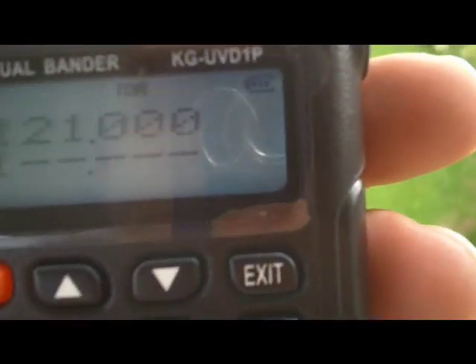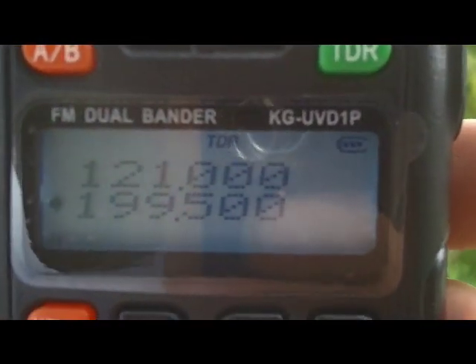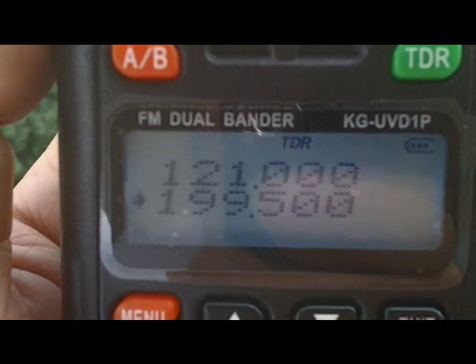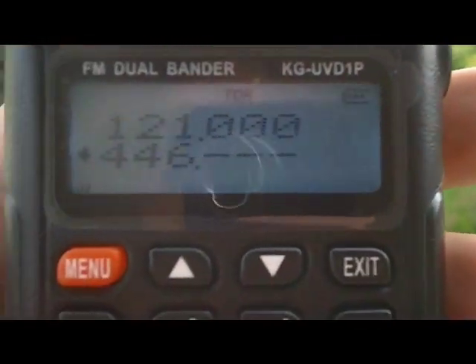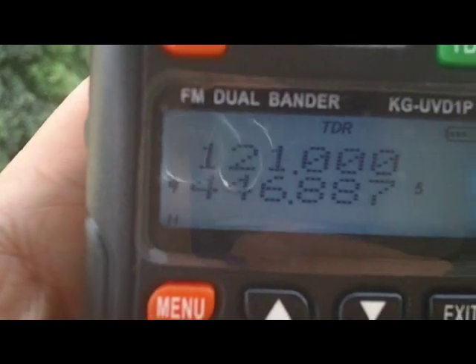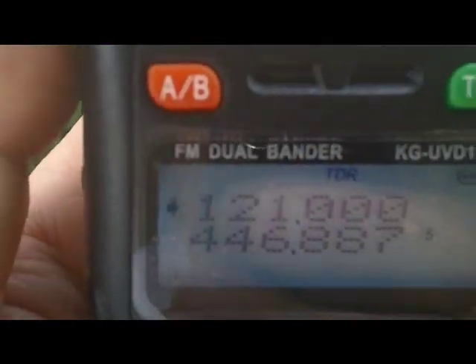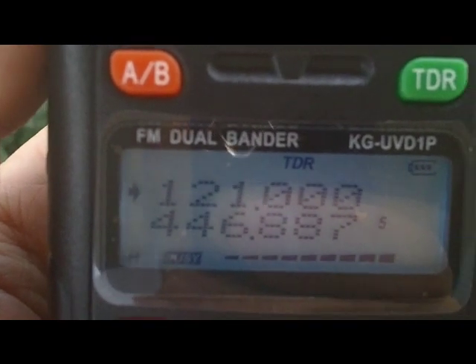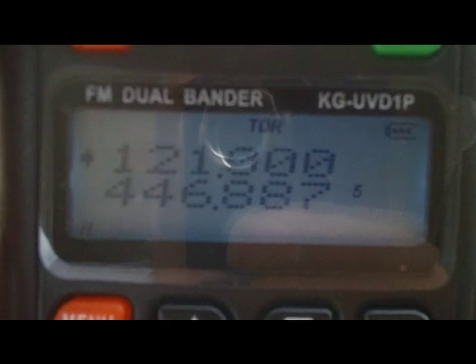So if we go to 199, 500 let's say — transmit — 446 — yes, it transmits. And on 121, it transmits as well.